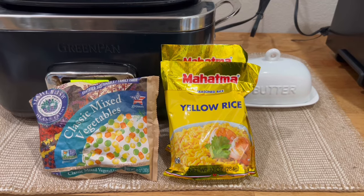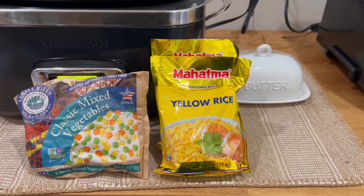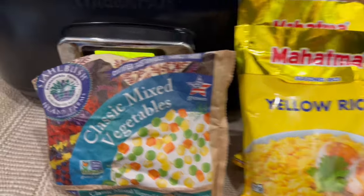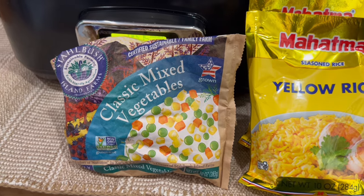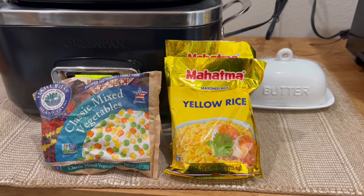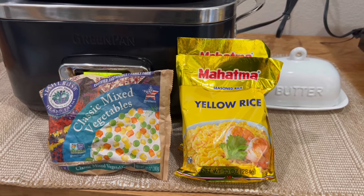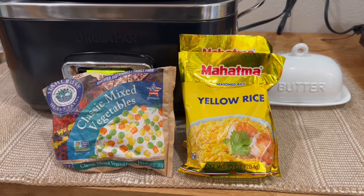This is pretty much all you need to make this rice - it's butter, some Mahatma seasoned yellow rice mix, and some mixed vegetables. I'm going to show you how to put it all together. I'll sauté some onions and peppers first, then add the rice and bring it to a boil. Once it's at a boil, I'll add the mixed vegetables and then steam it until it's cooked.